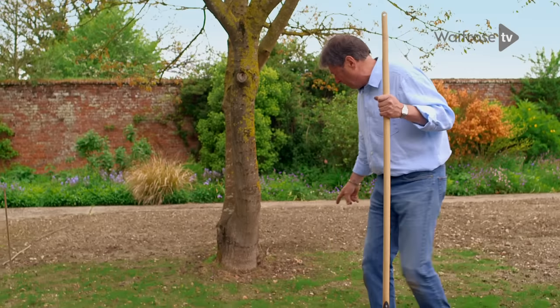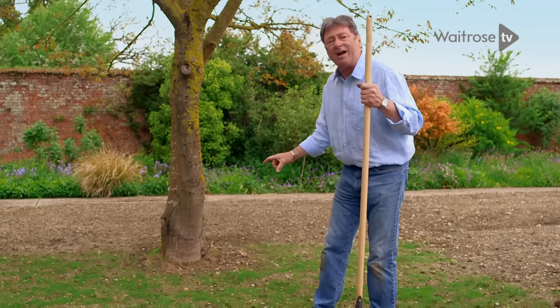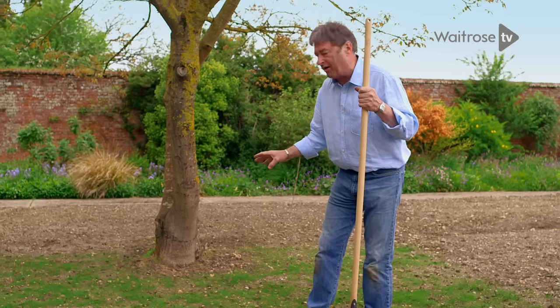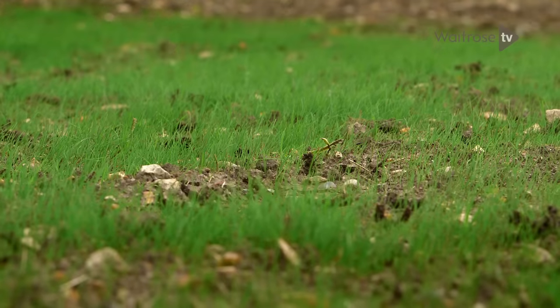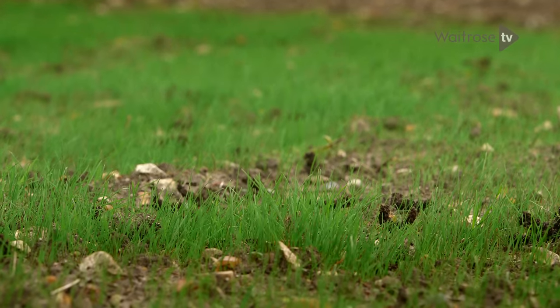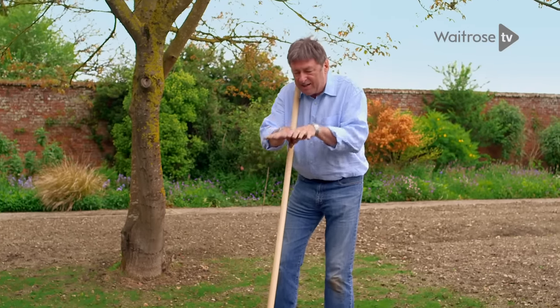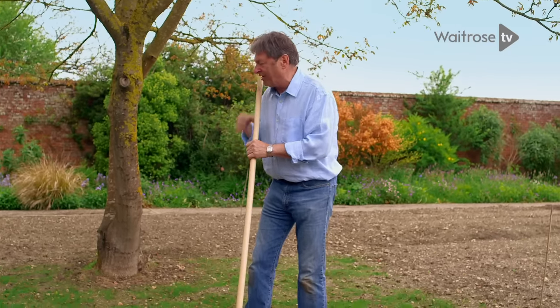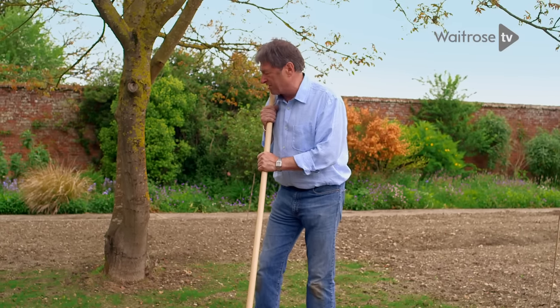You'll probably notice behind me the grass is coming up — this was sown just three weeks ago. Now the grass blades are about an inch and a half high. A little bit longer than that and it'll be the perfect time to mow, just taking off the top half inch. It looks patchy, but once you've mowed you'll encourage the grass to push out sideways and fill those gaps, and then you can start mowing once a week or once a fortnight.